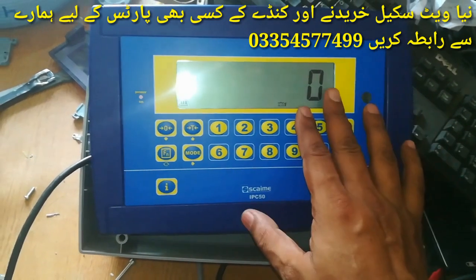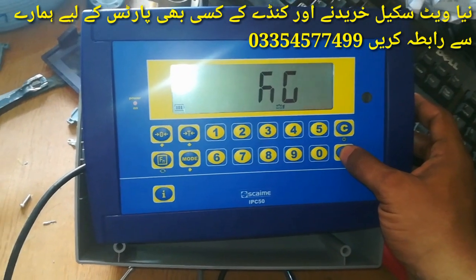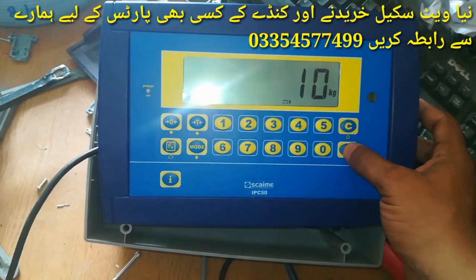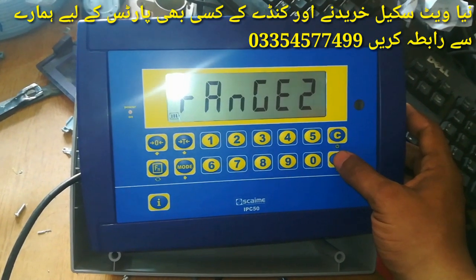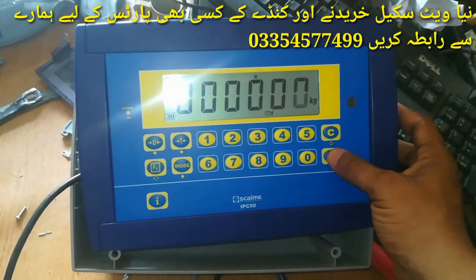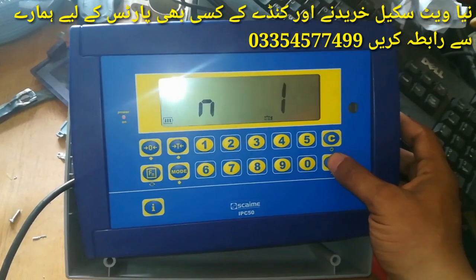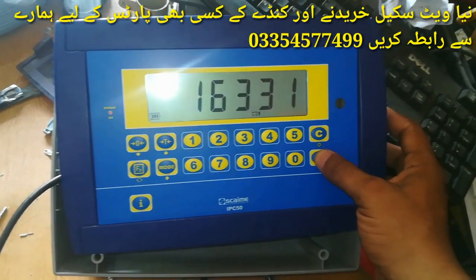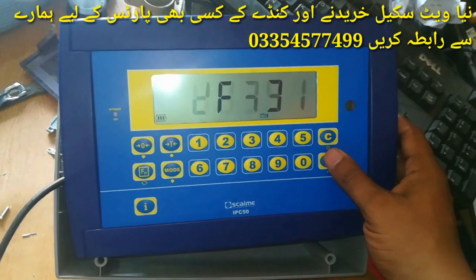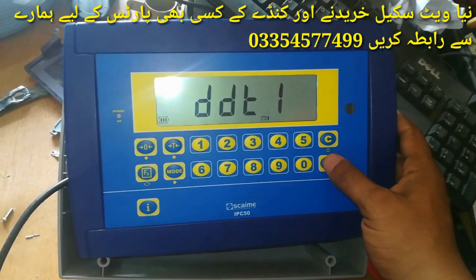In the setup you can see: this is the decimal point setting, this is the unit — the unit is KG, and the division is 10. We adjust the range accordingly. Then we proceed to zero calibration — NT is 1, and we will do zero calibration.